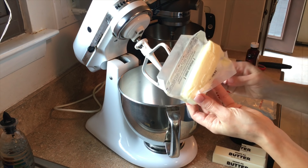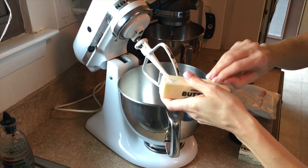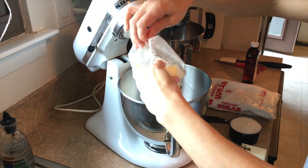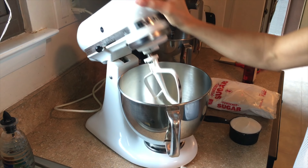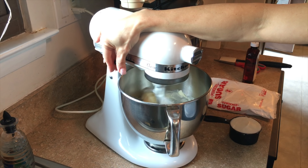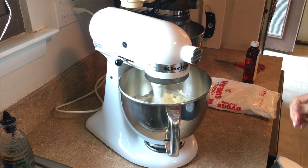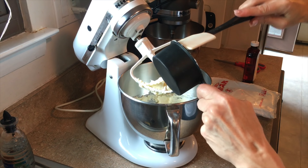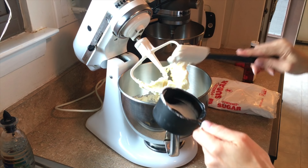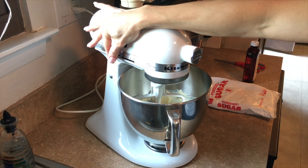I start by putting the two and a half sticks of butter in the bowl and creaming that together. Then I add the three quarter cup of Sweetex and cream that with the butter.